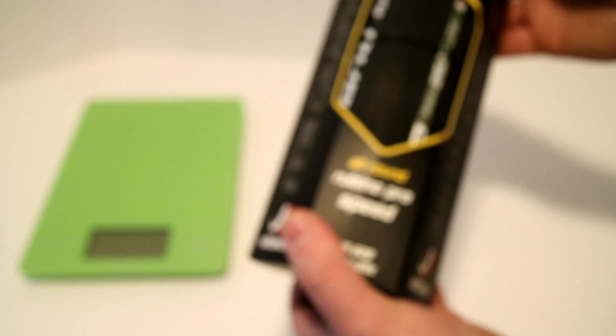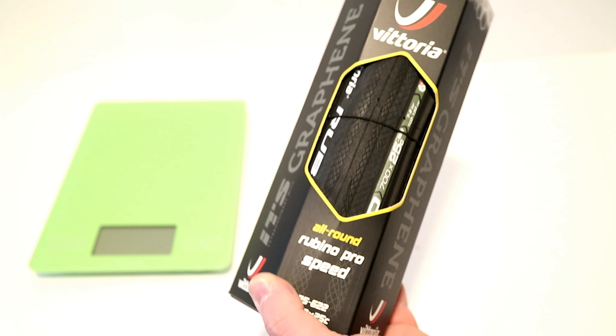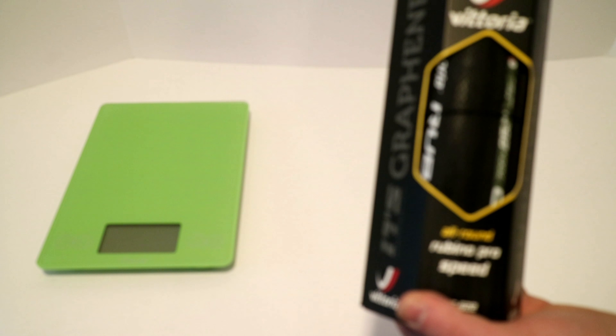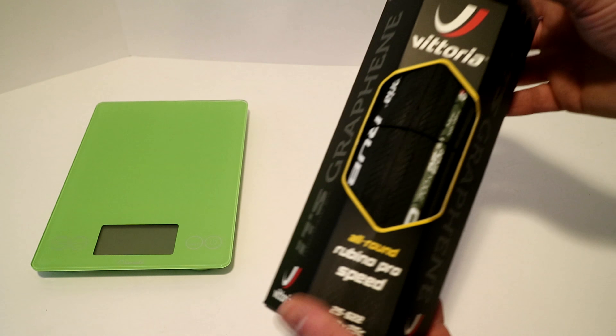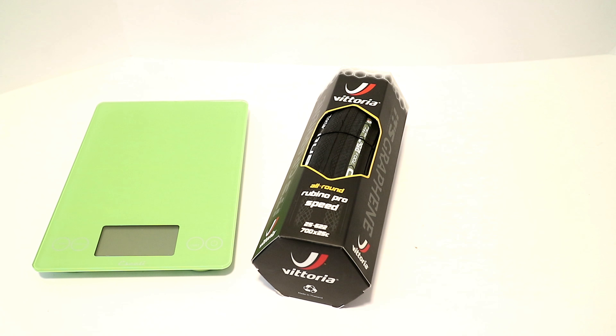If you take a look at the BicycleRollingResistance.com review, they'll actually agree that this is a real fast-rolling tire. It's pretty lightweight, but they do mention in that article that it's not as flat-resistant as the rest of the Rubino series.